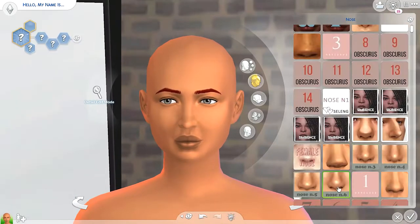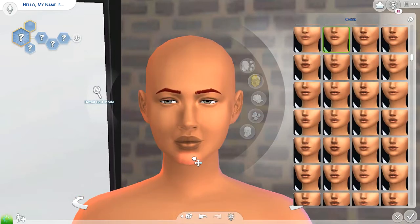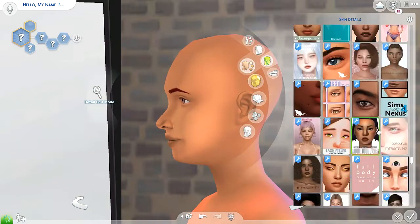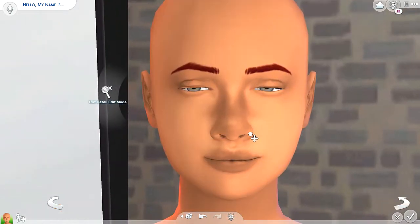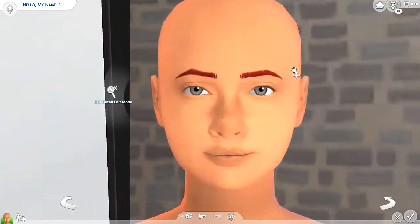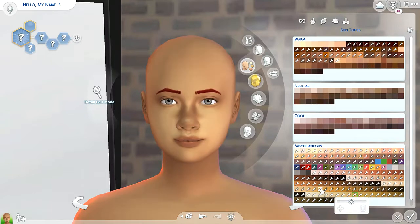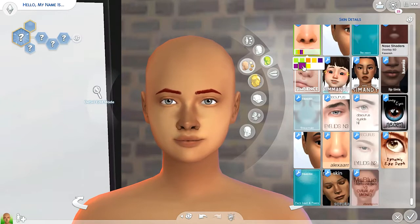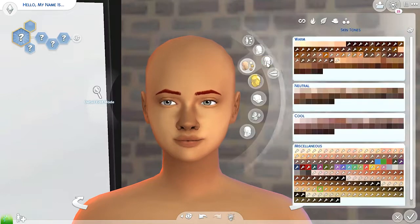I hope you're staying safe and well. Today I'm doing a collab with Seleli Sims and we're basically going to be doing a sim style swap — we just kind of try and create each other's sim styles. I was so excited when they gave that idea because we were messaging on Twitter and they suggested we do a sim style swap, and when I heard that I was like yes, because I don't think I've ever done that with someone before.